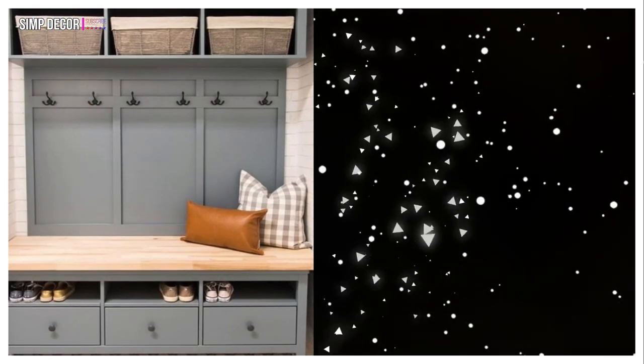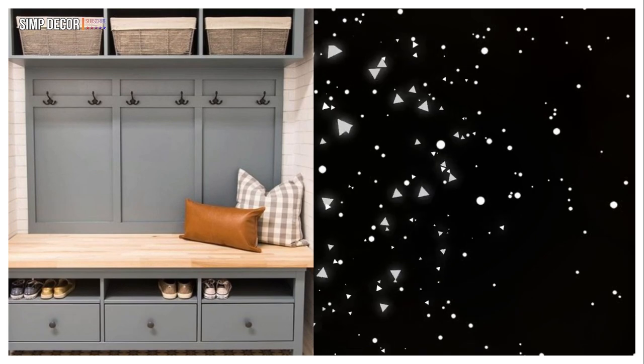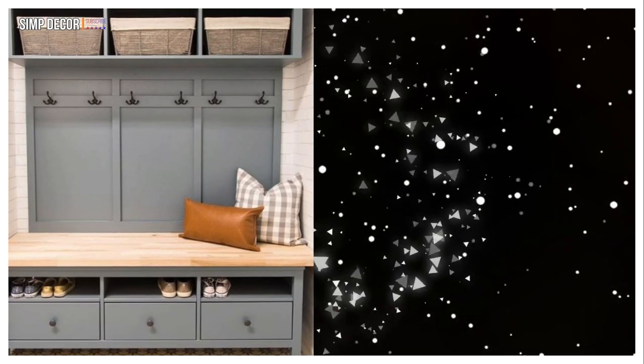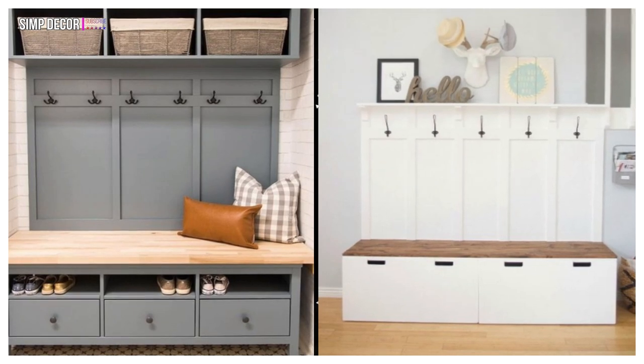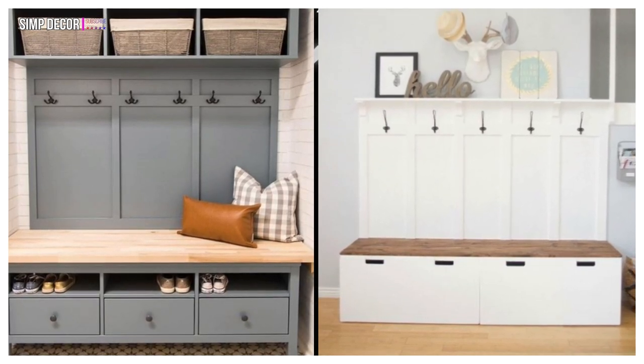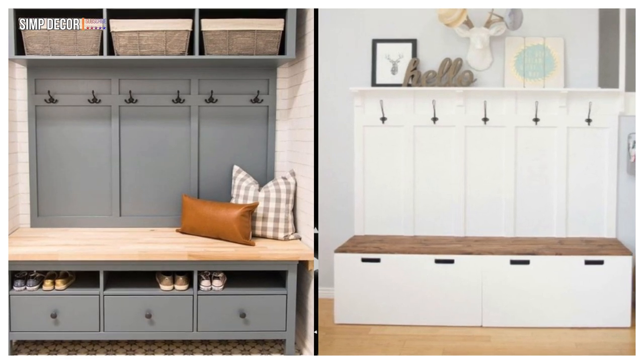3. An entryway bench and storage piece with wooden boxes and drawers of IKEA Hemnes will fit a large mudroom or entryway. 4. IKEA mudroom bench with storage made of IKEA Stuva benches and Svartgen hooks plus a wooden seat for a contrasting touch.